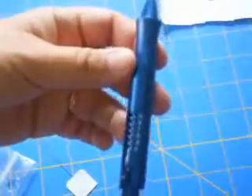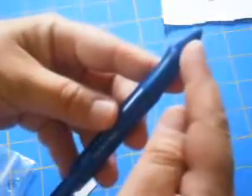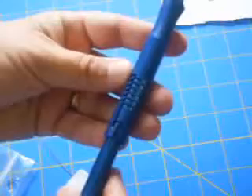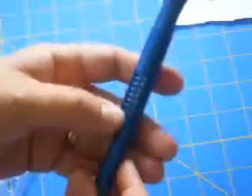The next step to get ready to do your punch needle embroidery is threading your needle. This is a two-step process because you have to get the thread all the way through the handle of the needle and then out through the eye of the needle. First, select the depth that you want — I do all of mine set at number one.